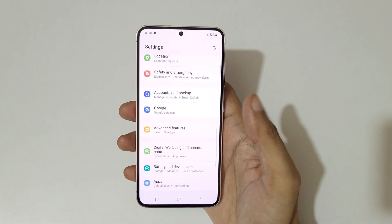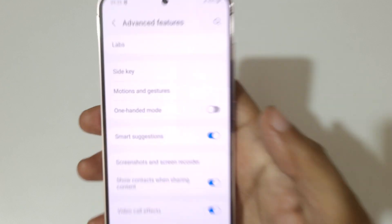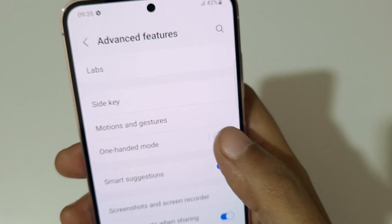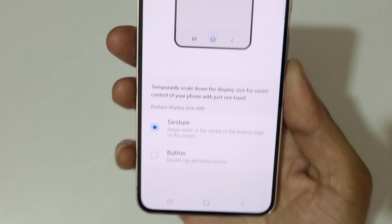Here we have Advanced Features — tap on it. So here we have One-Handed Mode. Tap on it to enable it, and if we tap on One-Handed Mode you can see the available options.